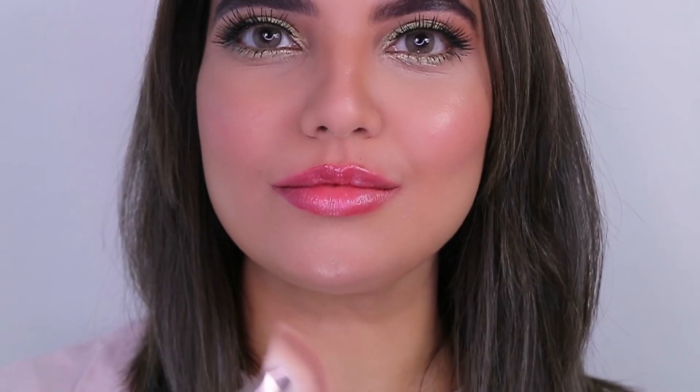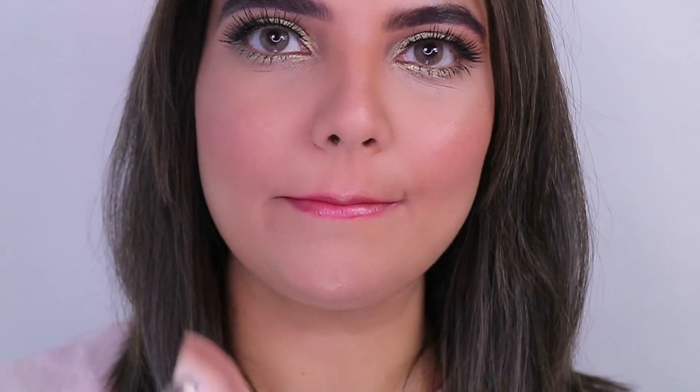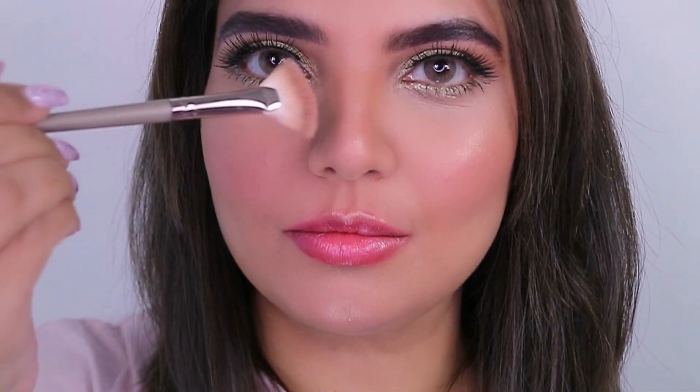I've used a highlighter today — it's Bobby Brown Bronze Glow. It's a very subtle highlighter and not too intense on the face.